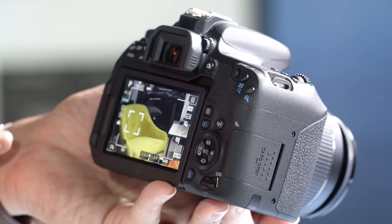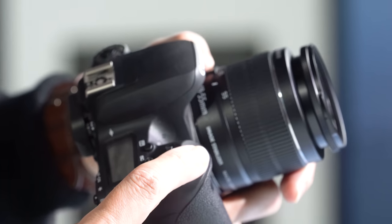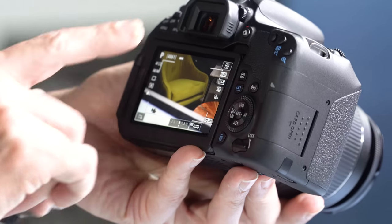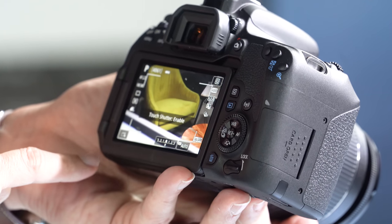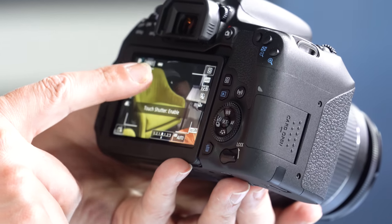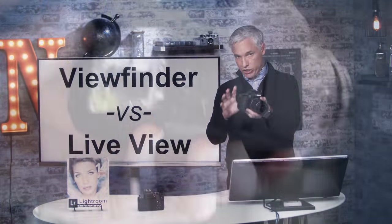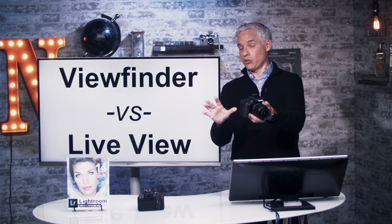Focusing in live view is as simple as touching the screen. When you're ready to take the picture, just use the shutter button up here, push it all the way down, and click. You can change what touching actually does — if you look at the lower left corner of the screen and push that button, you can switch from touch to focus to touch shutter. With touch shutter enabled, just touch the screen once and it actually takes the picture for you.